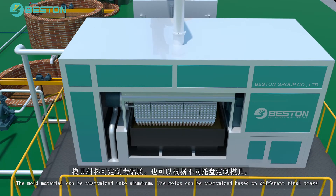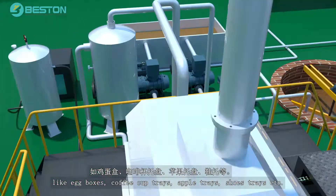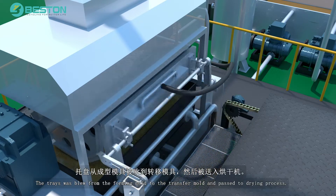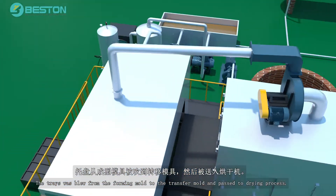The molds can be customized based on different final trays like egg boxes, coffee cup trays, apple trays, shoe trays, etc. The trays are blown from the forming mold to the transfer mold and passed to the drying process.